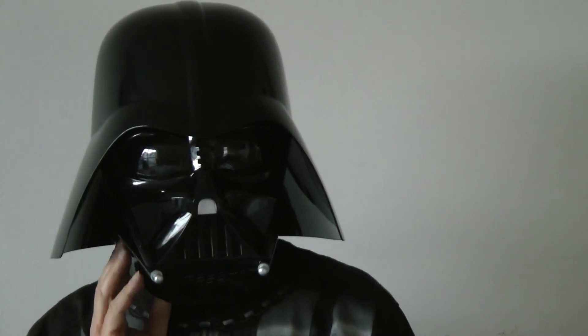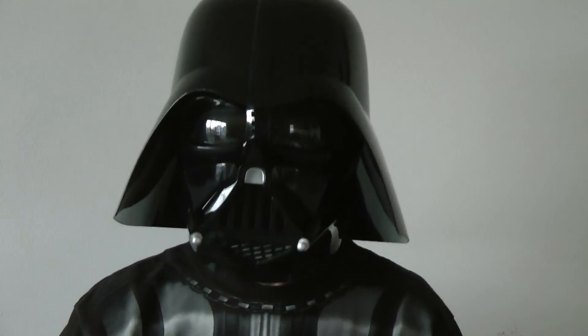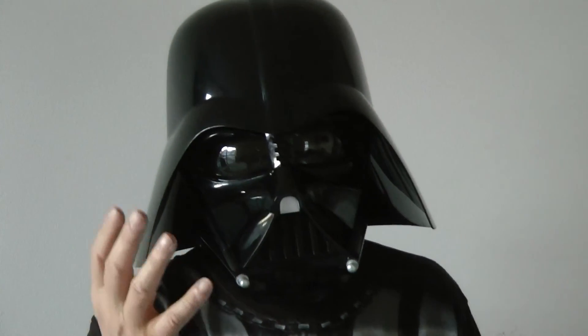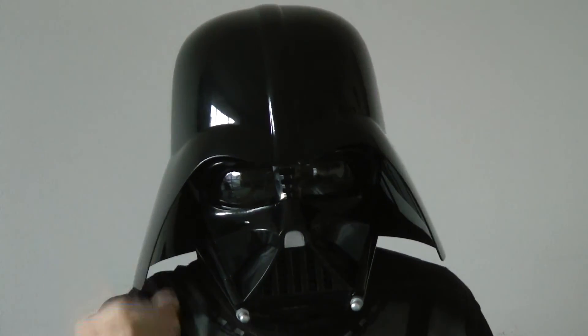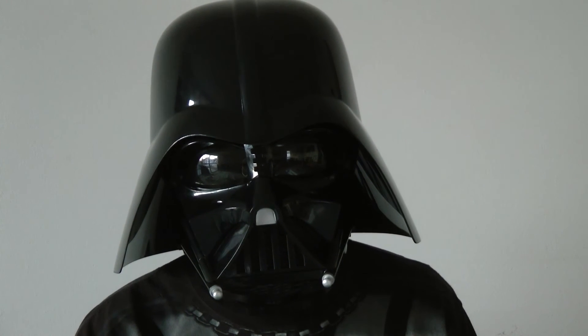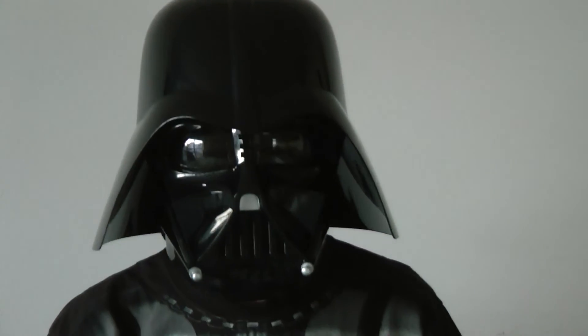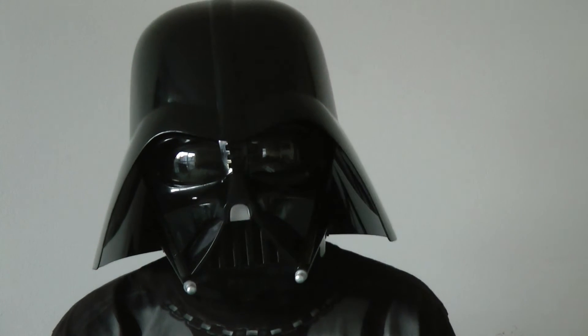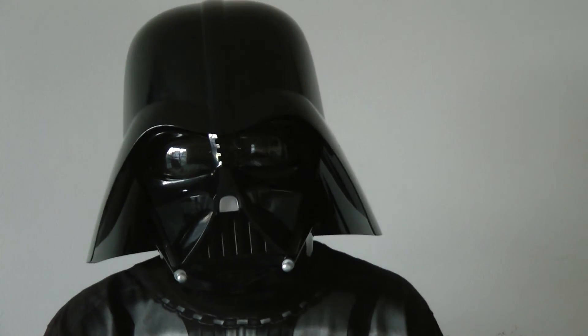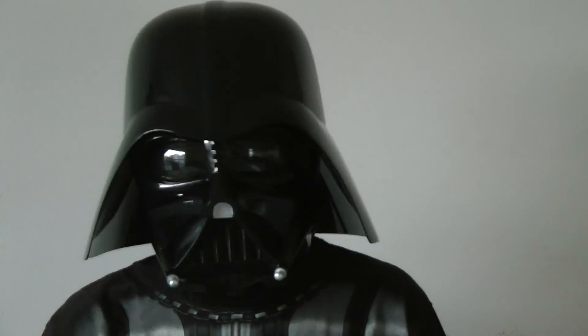I can see pretty clearly, which is very nice, and it's not fogging up. So now I can pretend to be Darth Vader. "I have you now, young Skywalker." "I am your father." "The force is strong with this one." You can practice all your Darth Vader phrases.